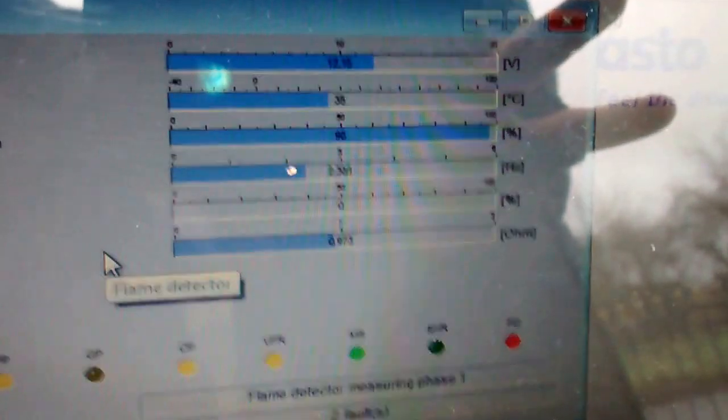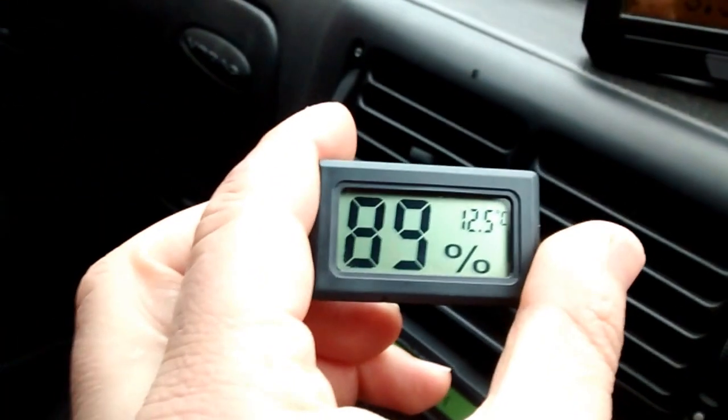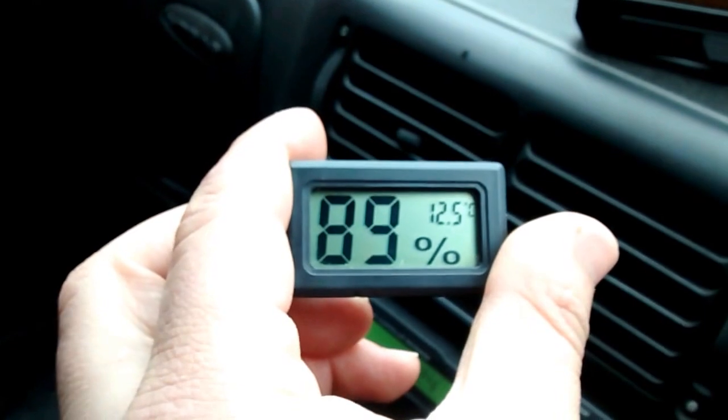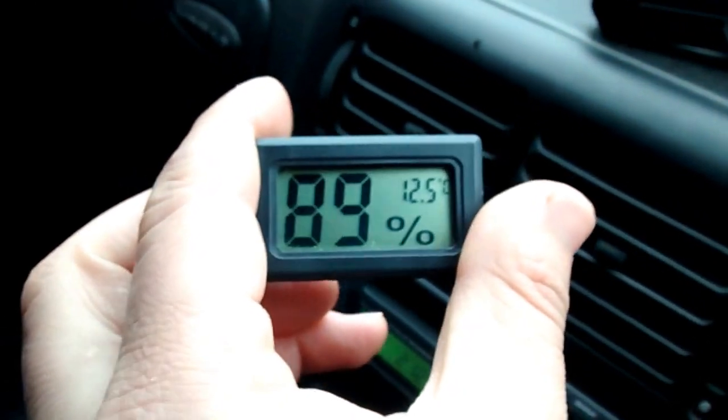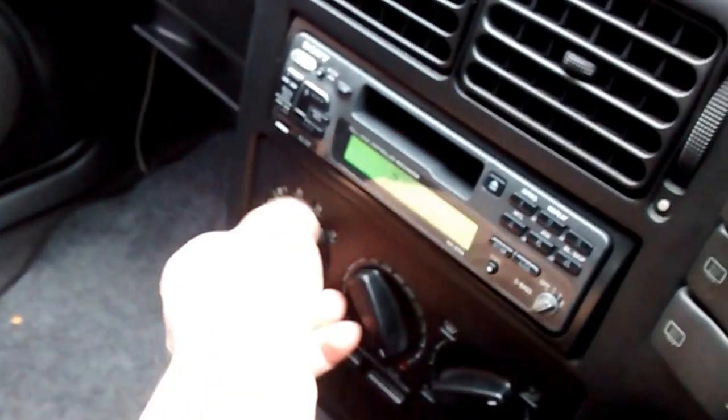At this point I'm going to turn the fan on inside. You can see the temperature inside is 12.5 degrees centigrade, relative humidity is quite high at 86%. I'm going to turn the fan on full speed — immediately we have warm air coming out of the vents.